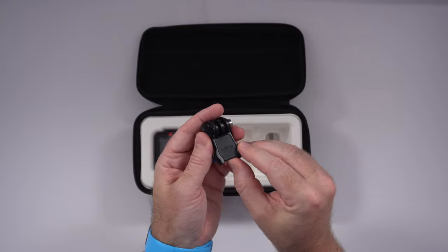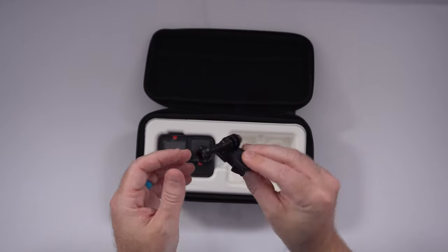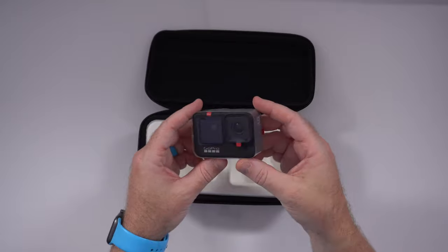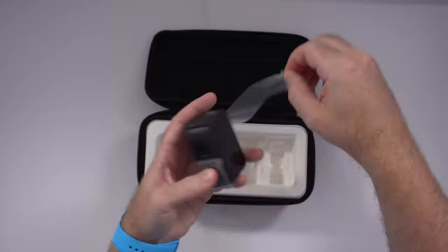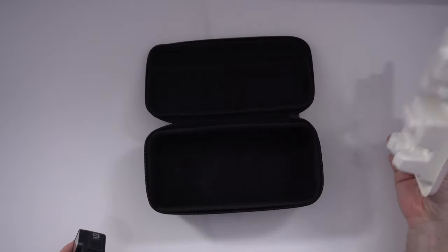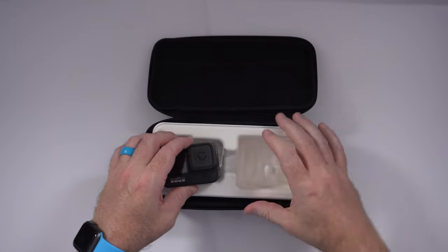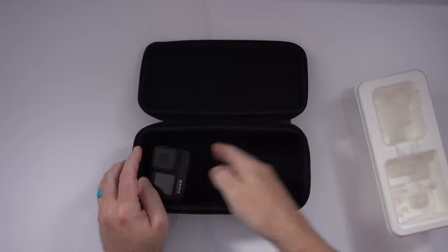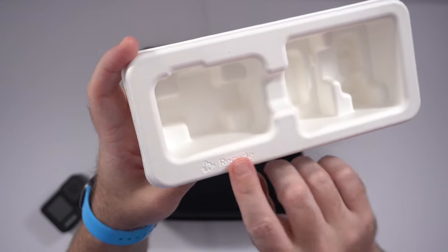The Hero 7 battery is 1220 milliamp hours; the new one is 1720 milliamp hours. So that should be a pretty significant improvement in battery life, although we've got more screens and larger screens, so maybe not. Then we've got the other half of the GoPro clip, a little rubber piece to help lock it in place, and the screw mount. And finally, of course, the GoPro Hero 9. This carrying case is nice as a divider and for keeping everything safe and separate, but you could also pop in more batteries, cables, and memory card readers. And it is recyclable.